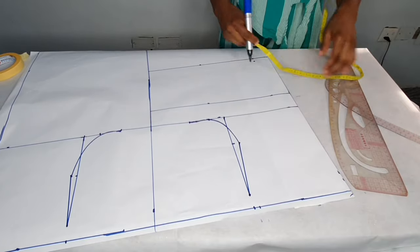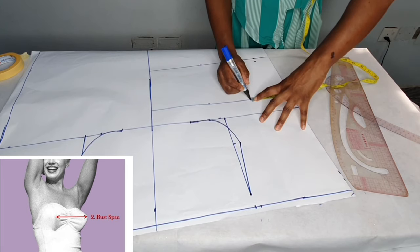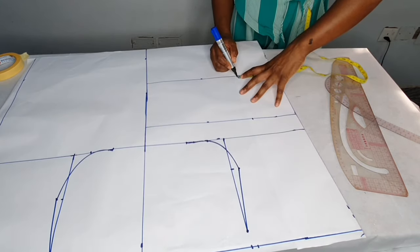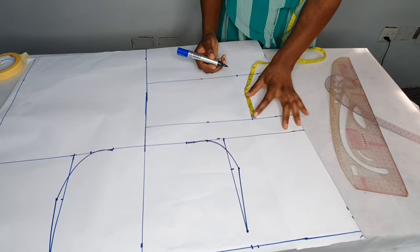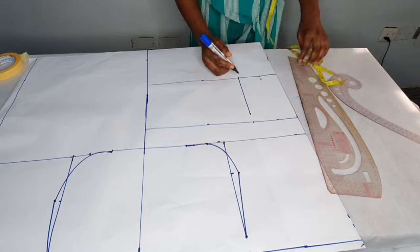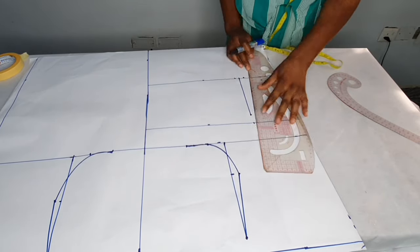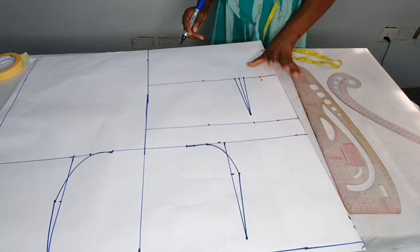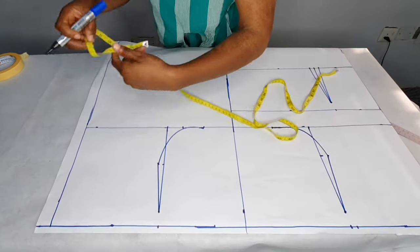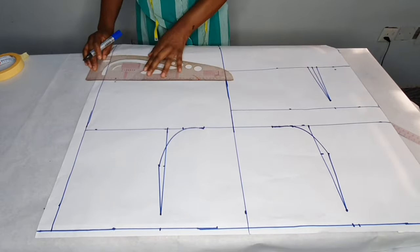I'll take the bust span measurement. The bust span is eight inches — eight divided by two plus half an inch for seam allowance gives us 4.5. I'm placing it on the bust point and on the waistline. I'll come down by one inch from the bust point and take a straight line to the waist, then take half an inch on both sides and connect. Coming to the back, shoulder to back half length is 16, adding half an inch for seam allowance.